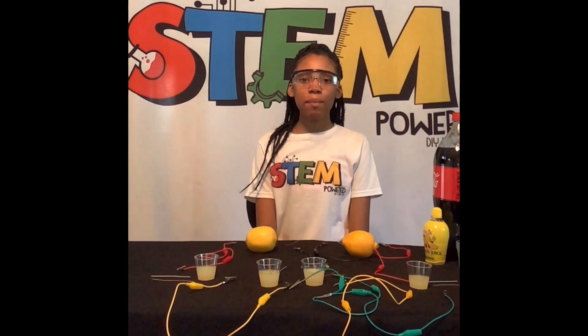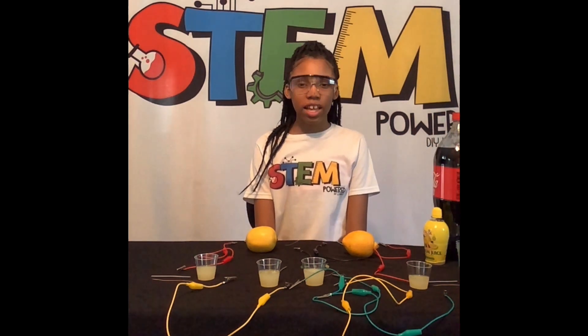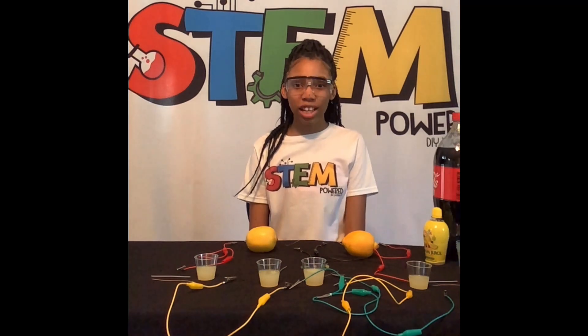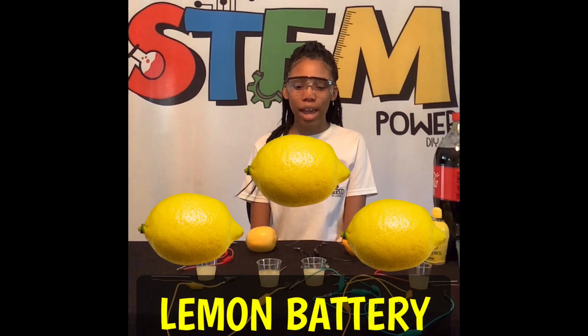Hi, my name is Alana, and I'm the owner of Stem Powered Kits. Welcome to my channel. Today we're going to make a lemon-powered battery.